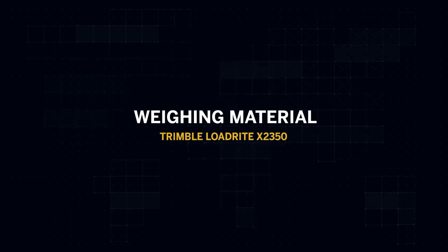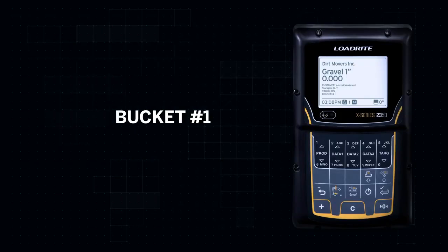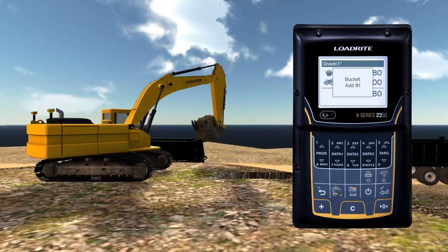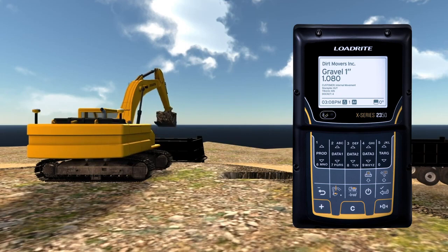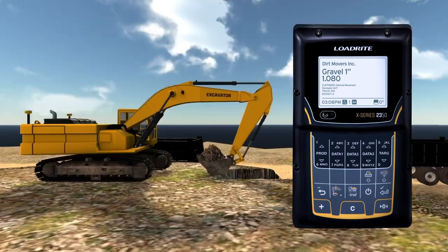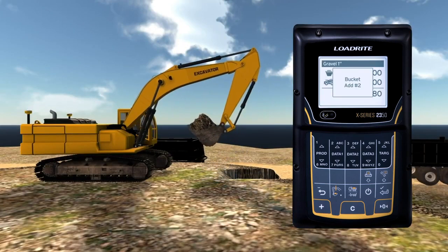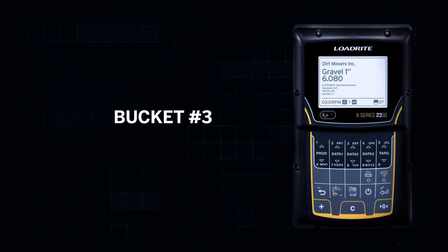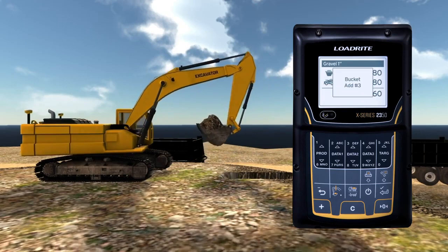To weigh a bucket full of material, lift the bucket steadily through the trigger zone until you hear a beep to indicate the bucket has been weighed and the weight appears on the screen. If you have engaged Auto-Add, it will be automatically added to the truck total. Subsequent lifts will be added to the truck total also.